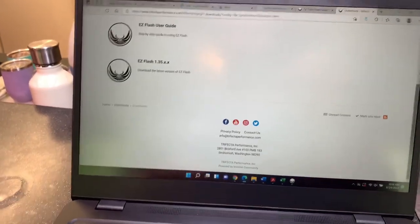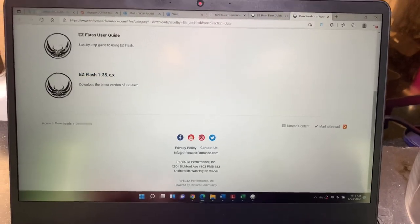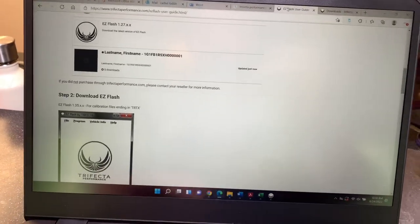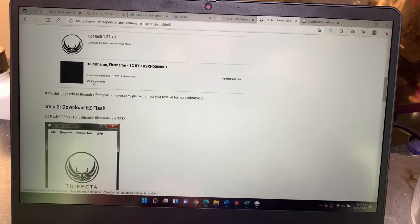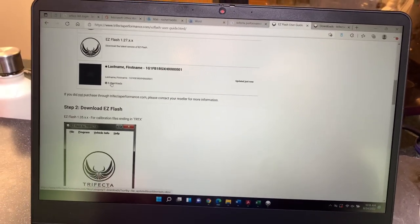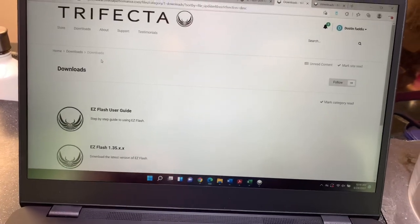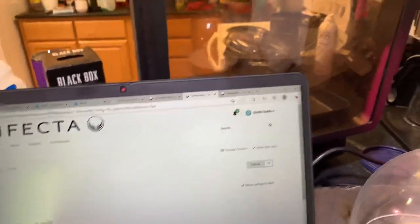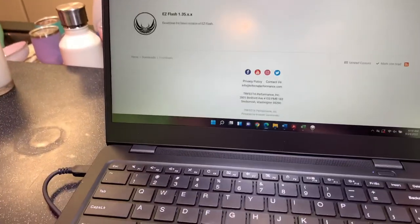When I actually realized there was a notification I clicked on it and they were requesting more information. I had to plug into the vehicle and pull data — security codes for the transmission and the engine — and then send it back to them. This is apparently required for any 2017 model or above. I reached out to Trifecta, told them what happened, sent the information they were requesting, and within 24 hours they knocked it out. I got a notification saying I'd received the tunes within three to five business days because they're built specific for your vehicle, but they actually got them to me within 24 hours.